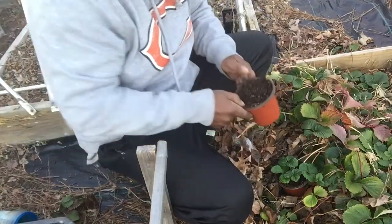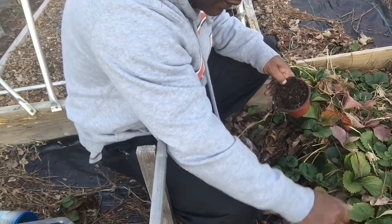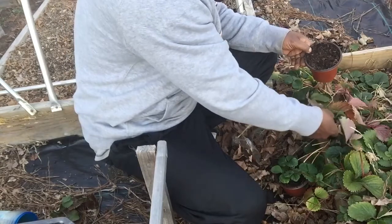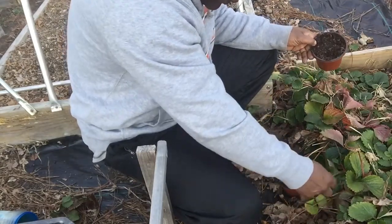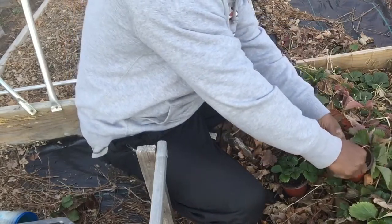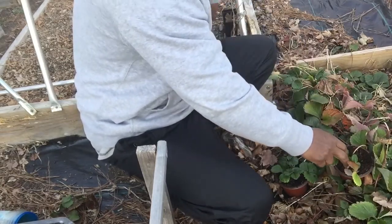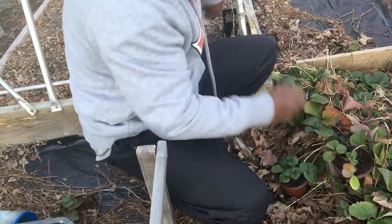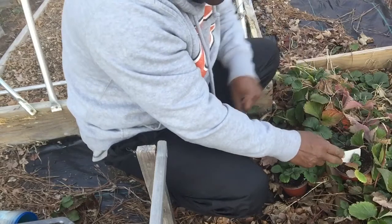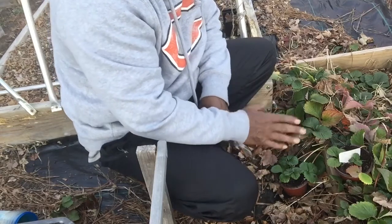So today we're going to do a couple of those. It's like March right now and they're starting to come back. You just find a couple of the good ones with the little runners on them, like this one — put it on the soil, push it down in there a little bit. Or you can use a stick to hold it down. I'm using this little plant marker to hold it down.